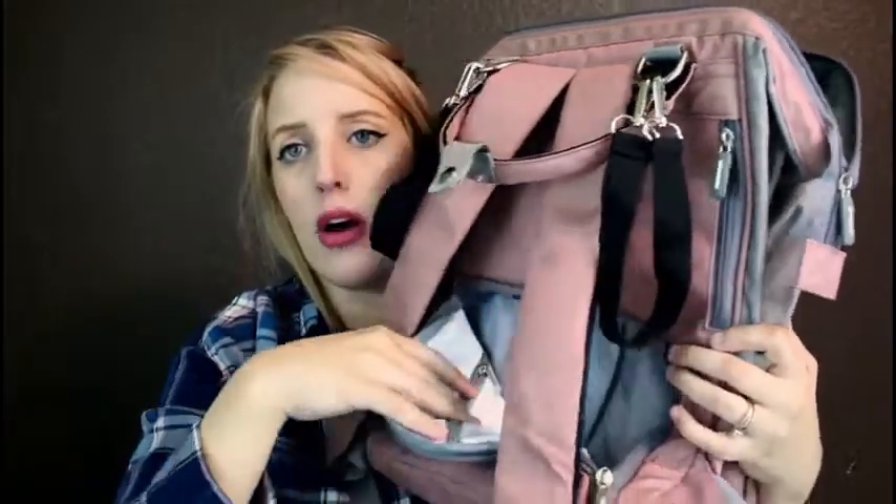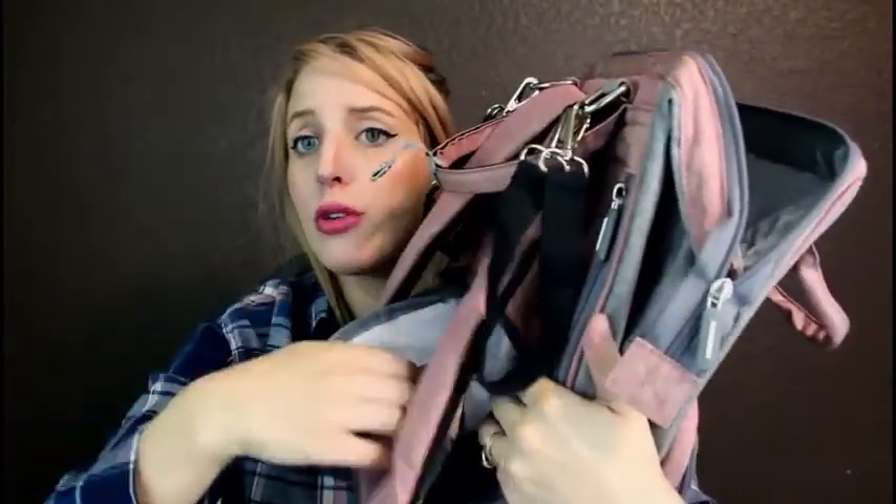It also has another little zipper pocket back here too. So if you need to add some other little things back there like diaper cream or whatever, that definitely comes in handy. And then it also has this little area to charge your phone — like a little charging port — and it comes with a cord that goes through there as well.